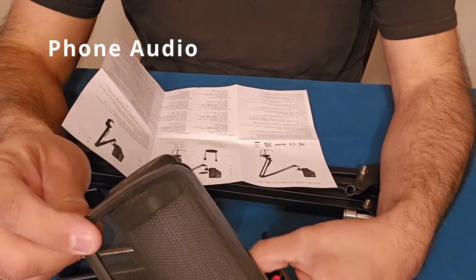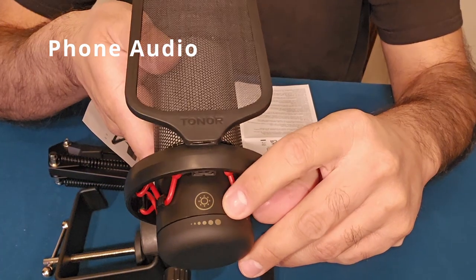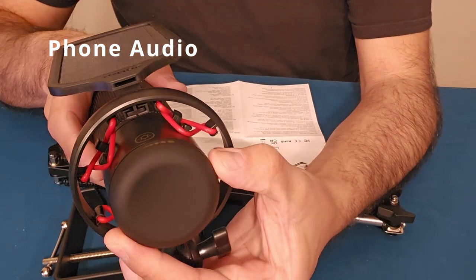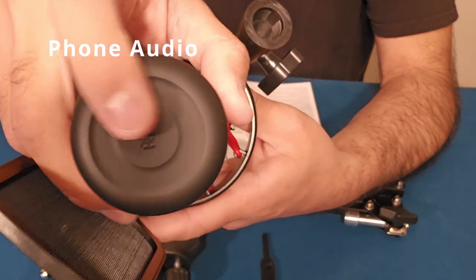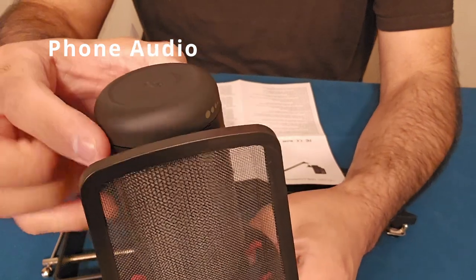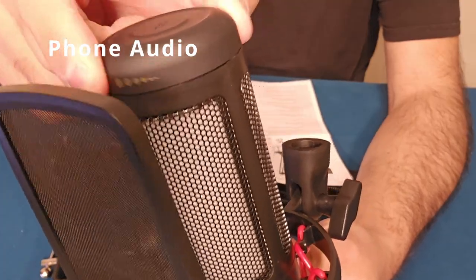A simple user guide comes with it. It shows the pop filter, shock mount, and light mode touch sensor. This turns — if you see the dots there, this is a light level control. The top has got a mute button, and it's got a gain control. Inside is the RGB lights, and there's your USB-C port to plug this in. We also have the USB cable and four hook-and-latch straps to tie up the excess cord.